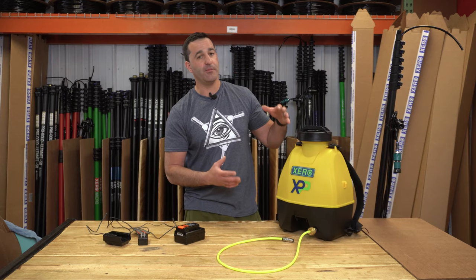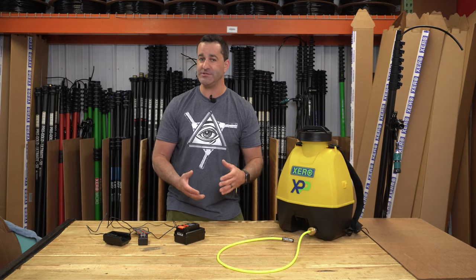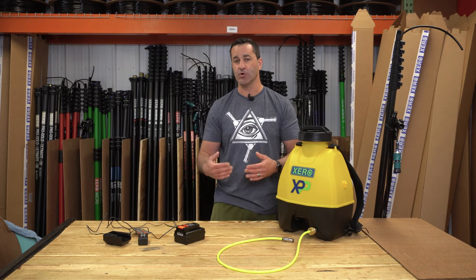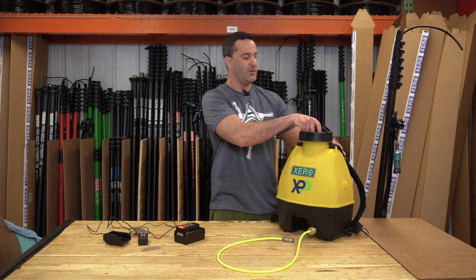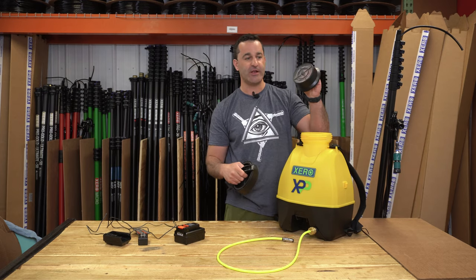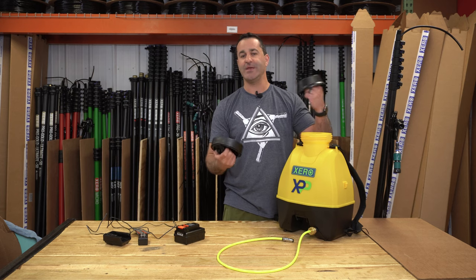It's comfortable, but when it's full it's definitely going to have some weight to it, so you can easily put it on a cart or carry it along with you for those hard-to-reach spots. Open up the top and you will see that there is also a strainer included just to keep anything from getting into the pump.